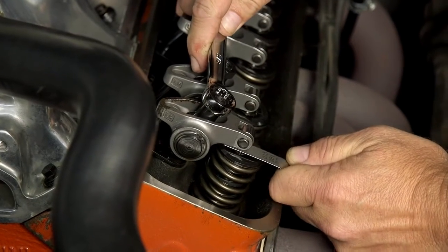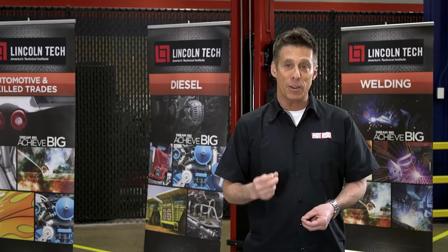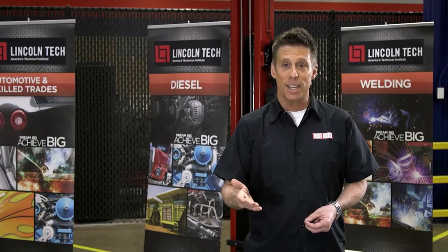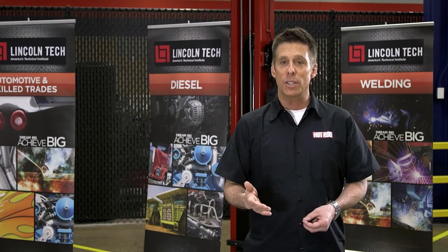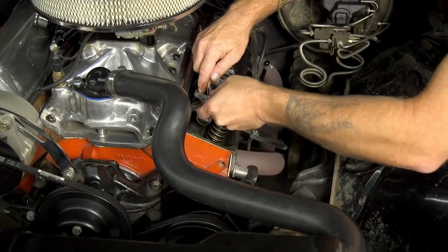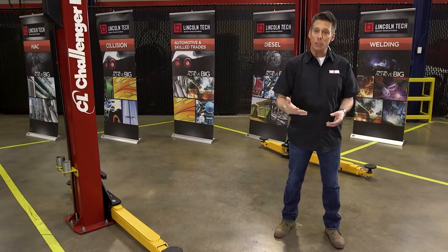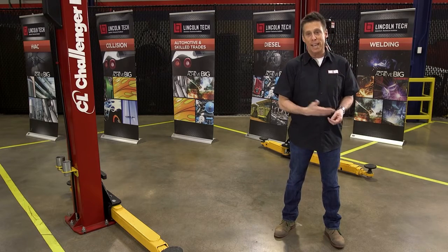A feeler gauge placed between the rocker arm tip and valve tip will tell you how much lash there is. After you adjust the intake rocker arm, rotate the engine until the intake valve fully opens and is more than halfway closed, then adjust the rocker arm. Doing this job one cylinder at a time eliminates confusion and the chance of forgetting to check any rockers.